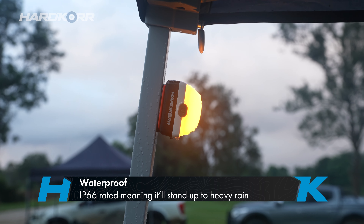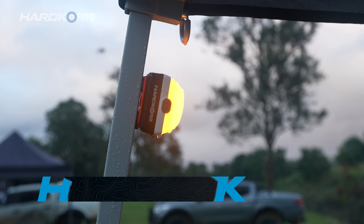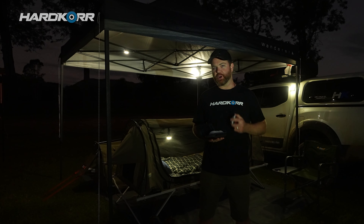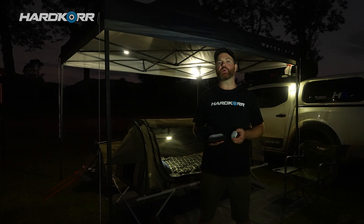These things are IP66 waterproof rated, so a bit of rain won't bother them at all. And we back them with our 2U Hardcore warranty. If you want to know more, check them out at your local stockists or head on over to our website.